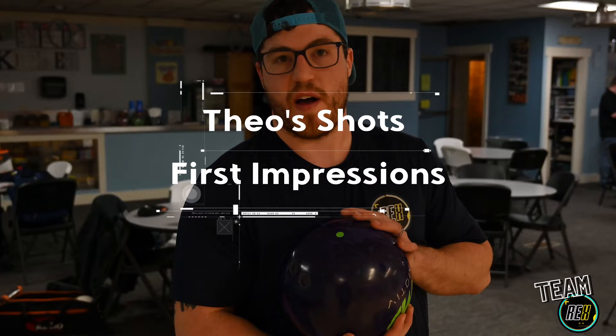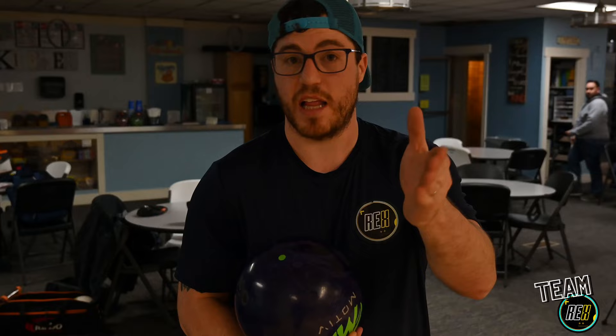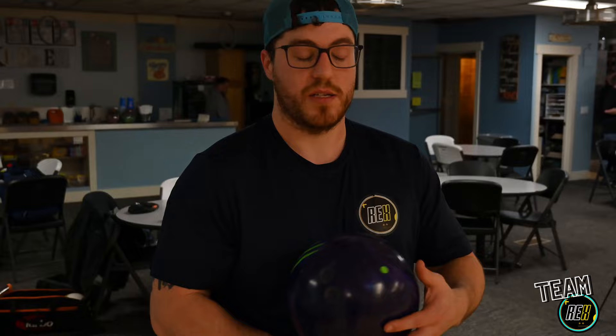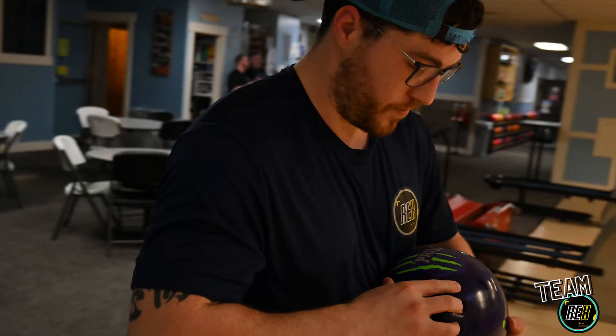For my Primal Shock with the five-inch pin-up — really basic — compared to my Venom Shock, the Venom Shock is going to go a lot longer than this ball. The Primal Shock is going to pick up a little bit more in the mid lane and be a little bit more aggressive. On the fresh, this is the ball I'd go to and then switch over to the Venom Shock later in the transition. The lanes are hooking a little bit so let's throw it off into the dry and see what she does.